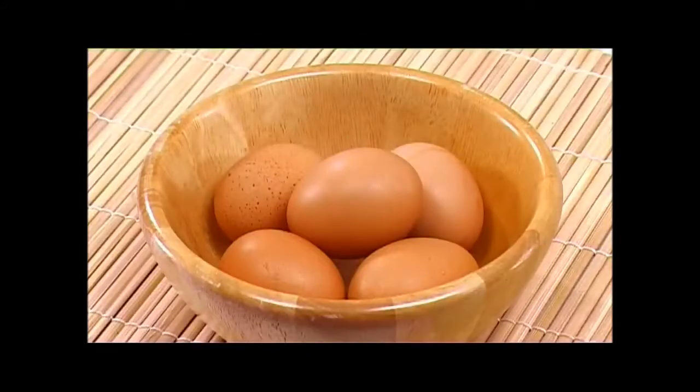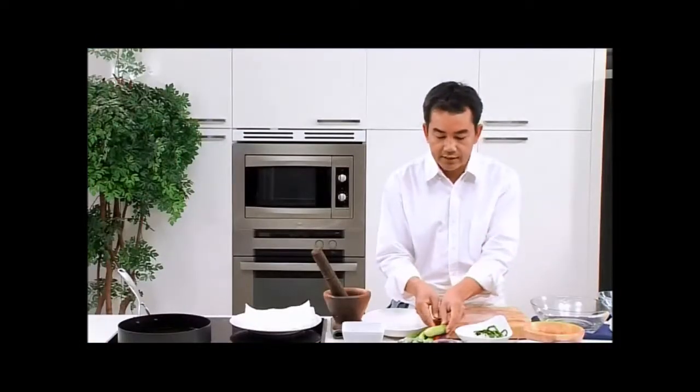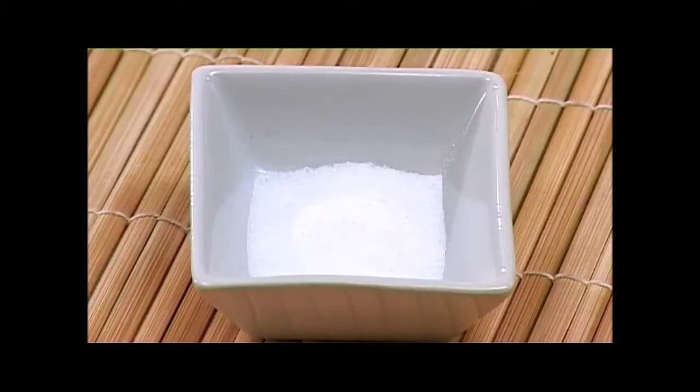garlic and spring onion, as well as eggs, oil, cucumber, shallot and red chilies. The last few ingredients are added to the dip, which will be vinegar, sugar and salt, reduced together in a pan.